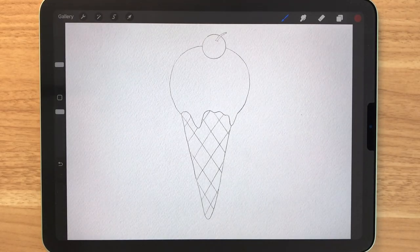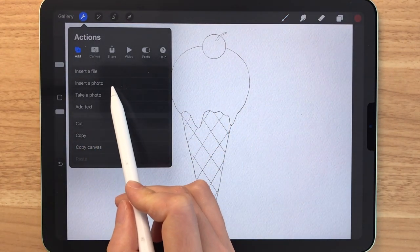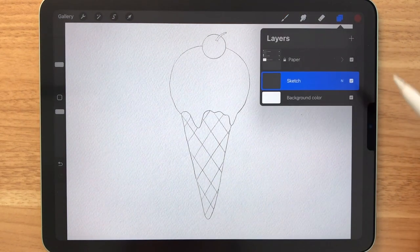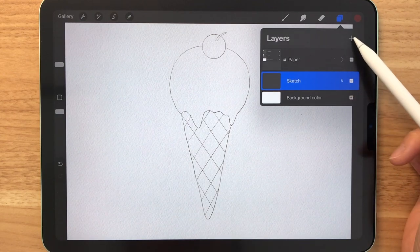I've already drawn a sketch for you guys and you can download it from the link below. To bring it into Procreate, you simply go here and insert a photo. After you bring in the sketch, you will see it in the layers panel and we'll have to make a new layer to start coloring it.